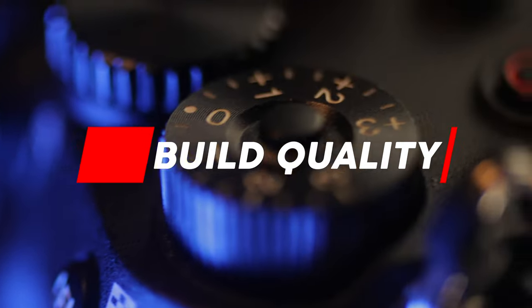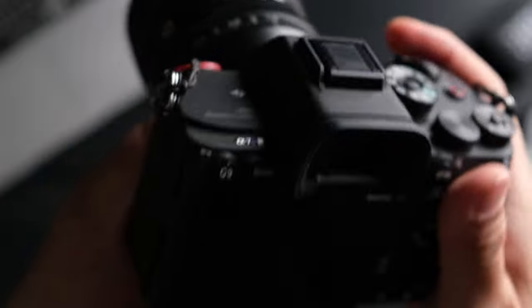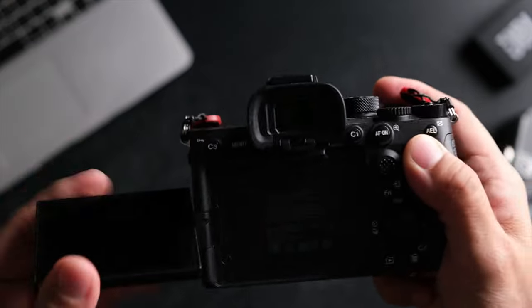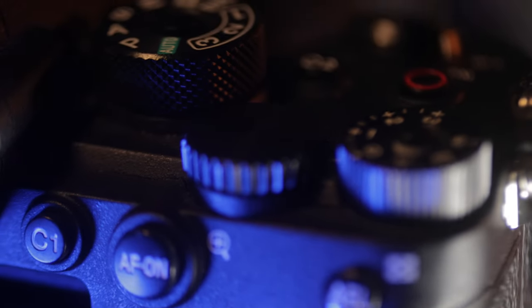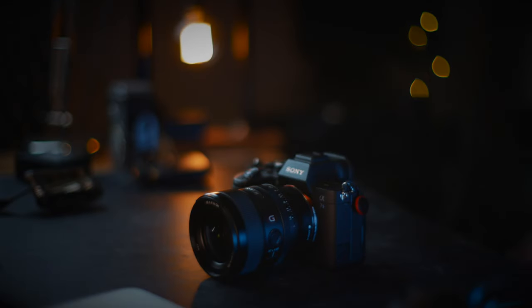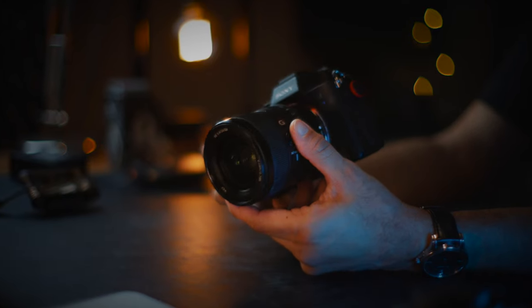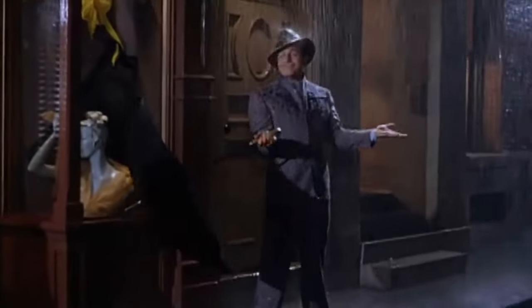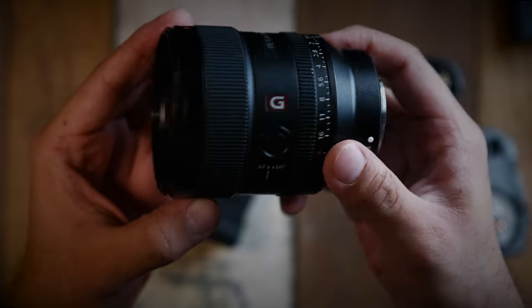Let's first talk about the camera's build quality. It is a flagship camera and it is what I've come to expect from most of Sony's flagship cameras. It definitely feels well built. If there's a small qualm I may have, it would be the LCD screen which does feel a little bit flimsy and kind of small, but we'll talk about that later. All the knobs and dials work well, felt really robust, so I don't have any real complaints on build quality. Also, this has to be the best hand grip on any Sony camera I have ever used. This camera is also fully weather sealed.